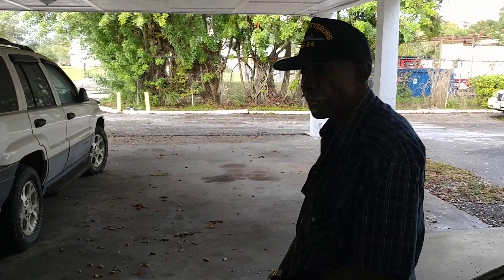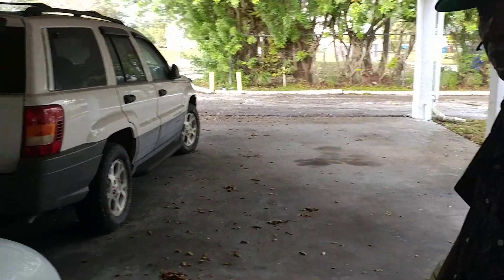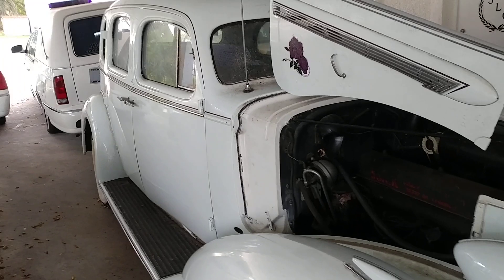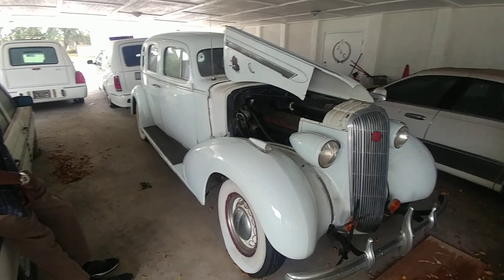He's the funeral director in Detroit, in Georgia, and in Lake Wales. And I'm taking a look at a 1936 Buick — I'm not even sure, I think it's a Century.